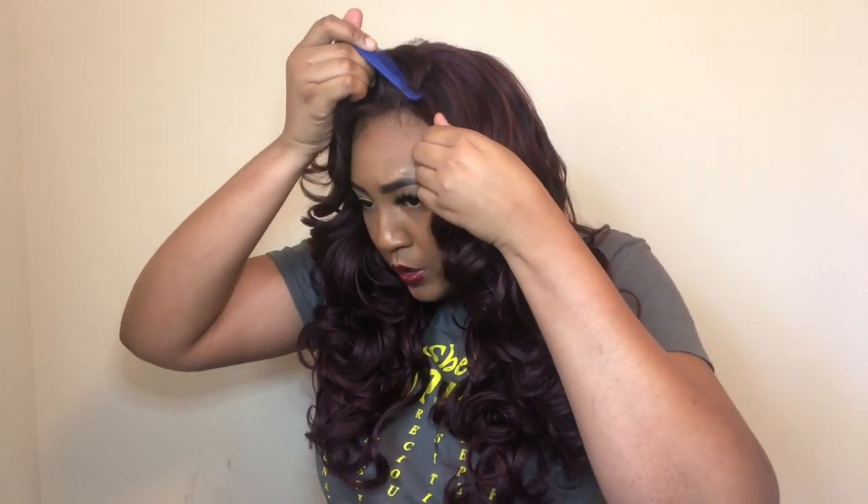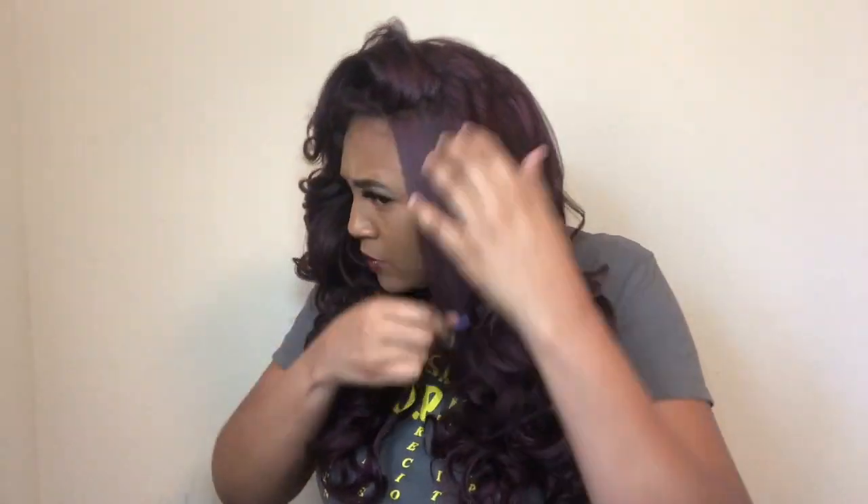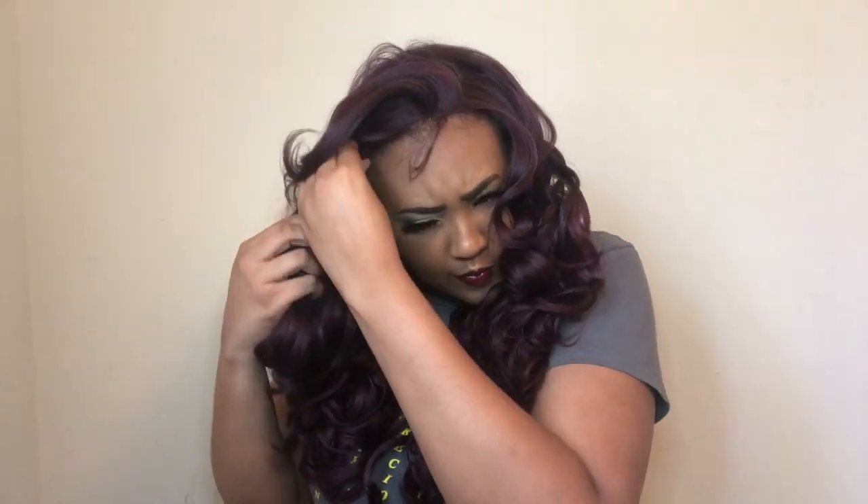What I'm going to do is just add a little bit of pressed powder to let that part kind of pop out. The parting space was okay — it is a lace parting space, so you have the option to part wherever. I just went in and added some pressed powder because y'all know that's just what I do.